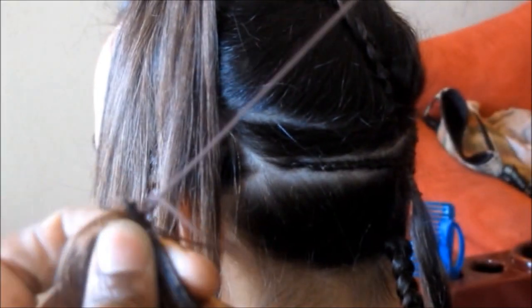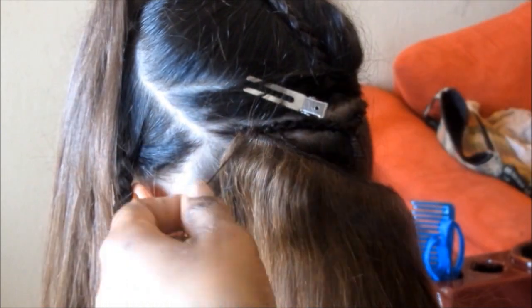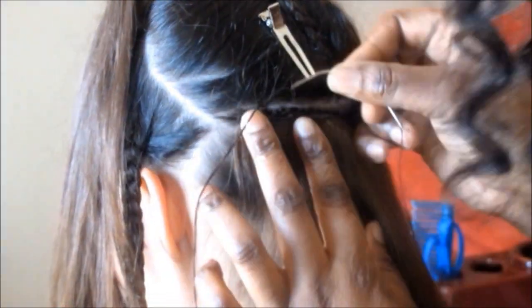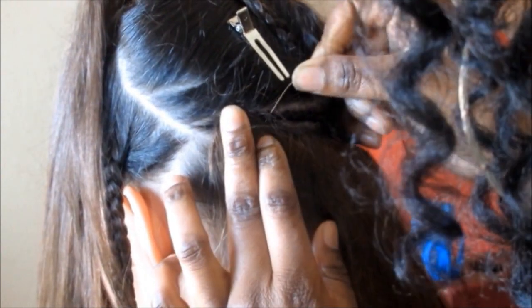Right here I'm just showing you a brief technique on how I sew in the seamless tracks so that they are very flat and undetectable. I'm not going to show you how I'm sewing in every track, just this step here.